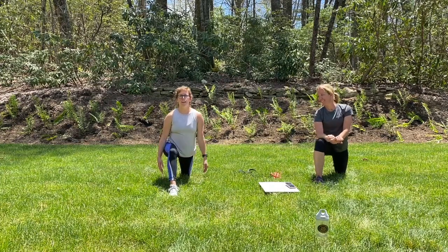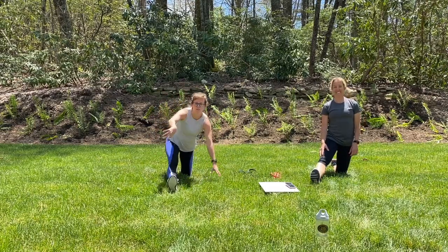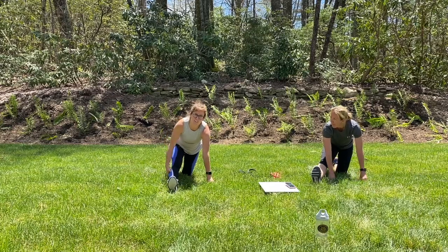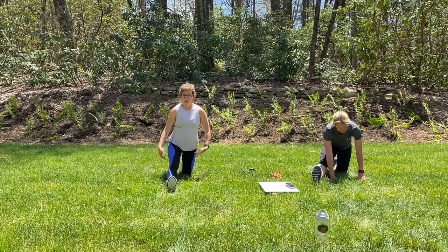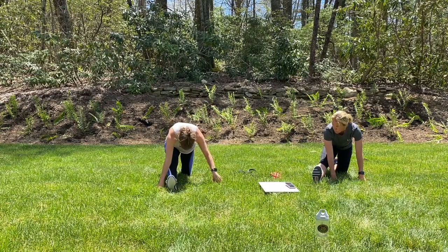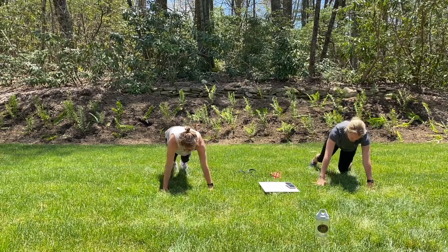Same foot forward — let's straighten that front leg. You can stay up tall or you can lean forward if you need an extra stretch. You won't feel much unless that leg is straight, so straighten that leg wherever you need to be. You should feel that in the hamstrings. Good. We're going to re-bend that knee, send it back, and bring the left foot forward.